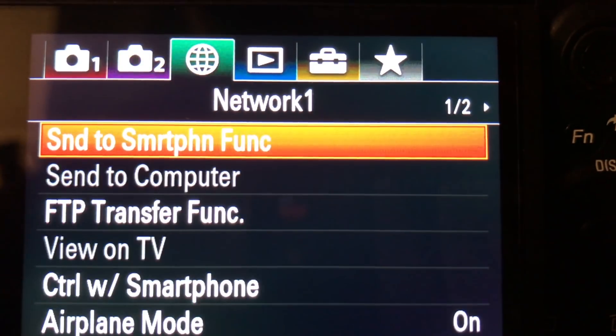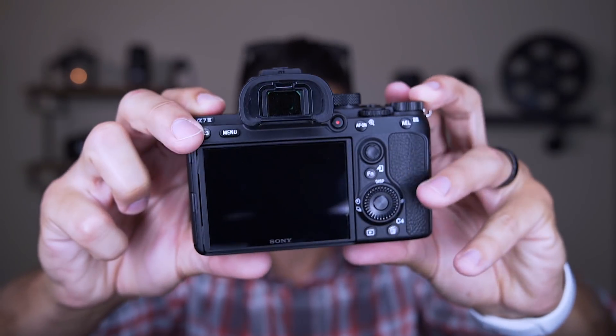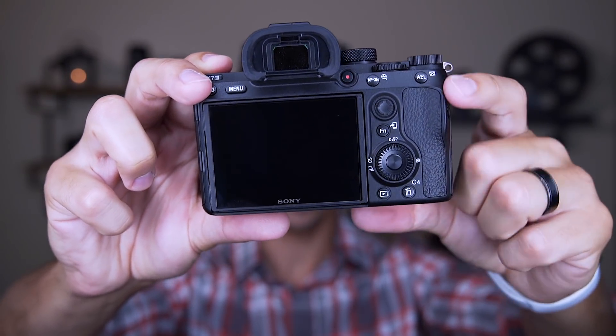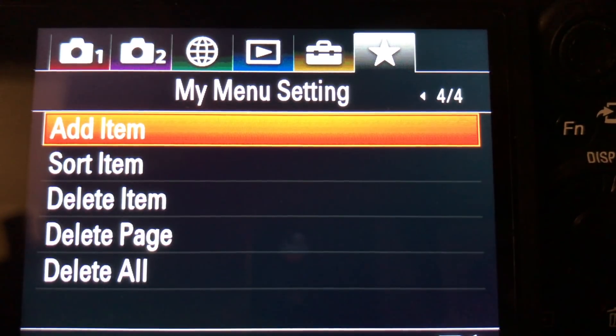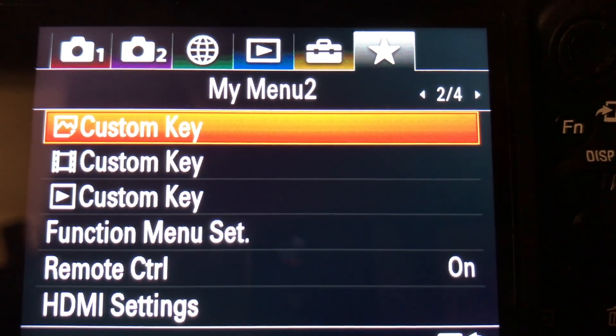This camera has 35 pages of menu settings, but part of the reason for that is the enormous amount of customization available. There are so many great video options that it's definitely worth it. Aside from the custom 1, 2, 3, and 4 buttons, you can customize just about every other button on this camera so you don't even have to dig into menus to change settings. One improvement is a dedicated custom menu at the end where you can take the settings you wouldn't assign to a button — like formatting your card — and access them all in one place.